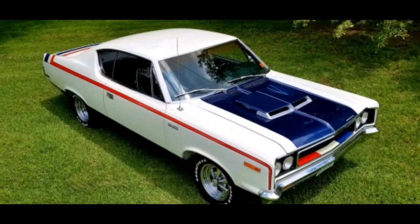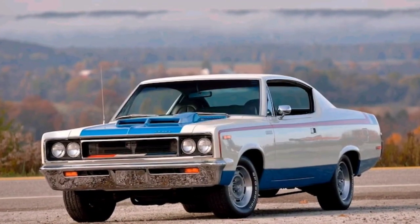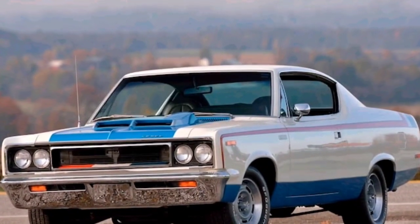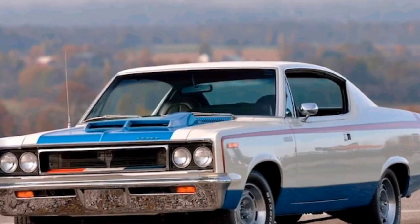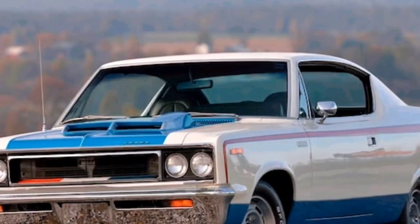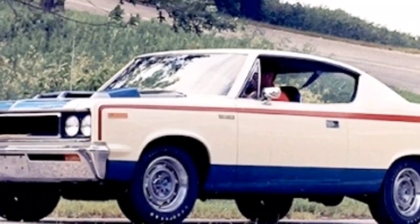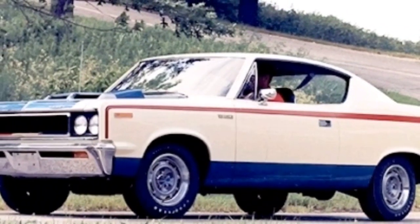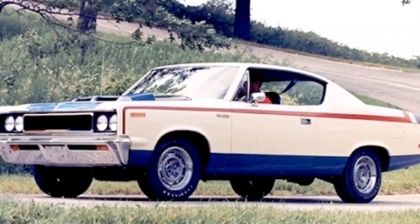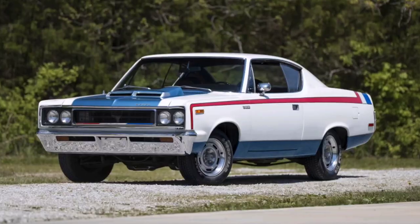The tires originally came with Goodyear Polyglass, front and rear both a 235/60-15. Weight and measurements: wheelbase is 114 inches, overall length is 199 inches, overall width is 77.2 inches, overall height was 54.4 inches. Front track is 60 inches, rear track is 60 inches. Shipping weight was 3,650 pounds.